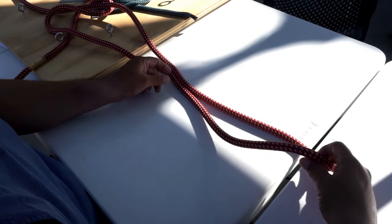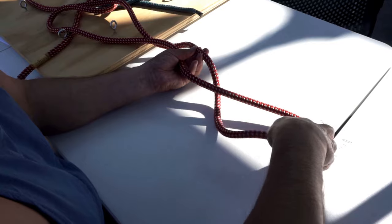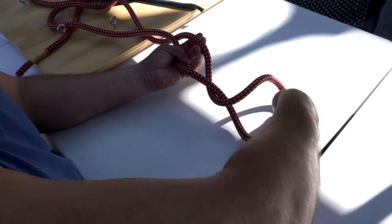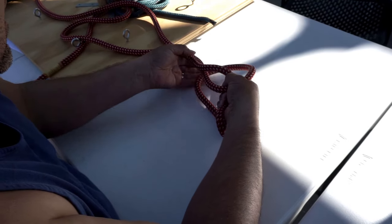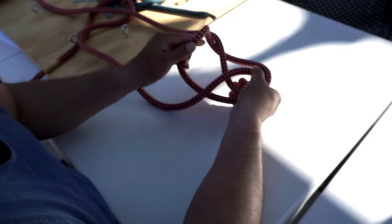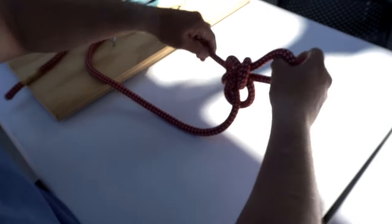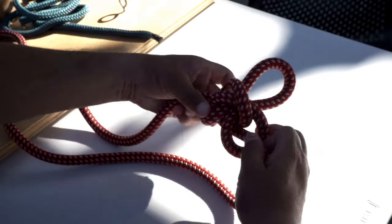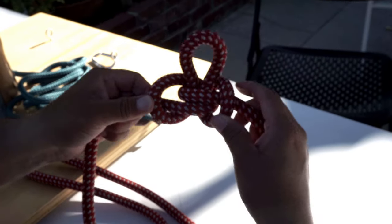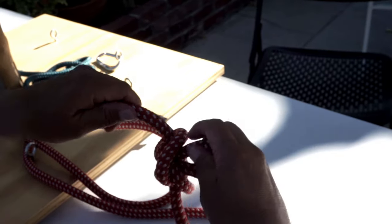For the bite method, you grab a bite like this, then you twist your line — twist it — then you go through and bring it back through that center piece. You tighten it up and you've got the butterfly. That's what it looks like from one side and then the other side. Same thing — after you put it under a load, you break it this way.